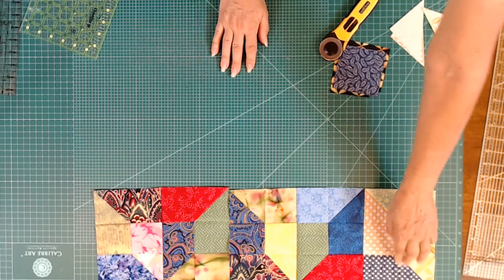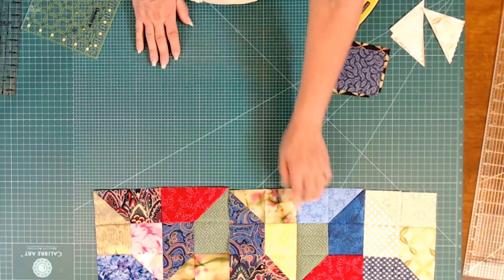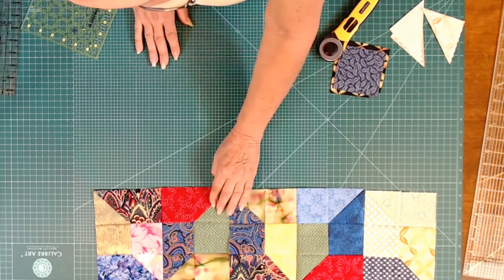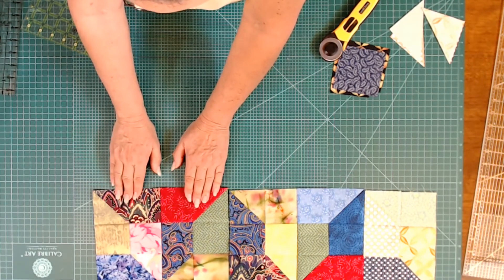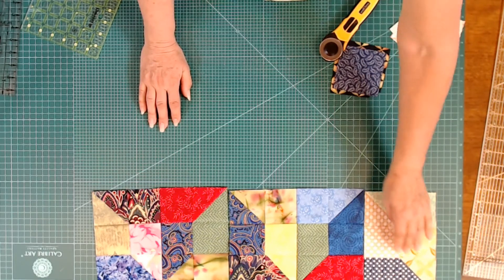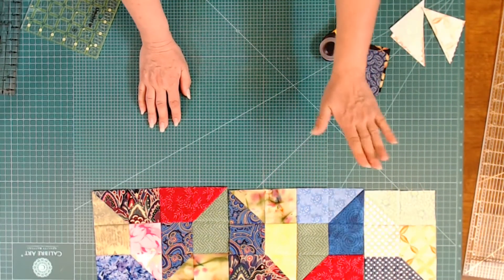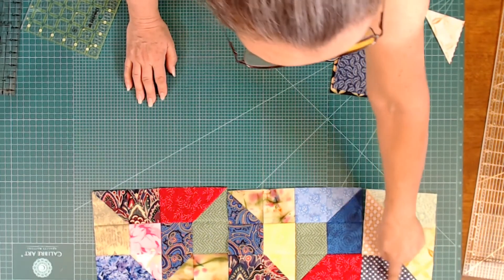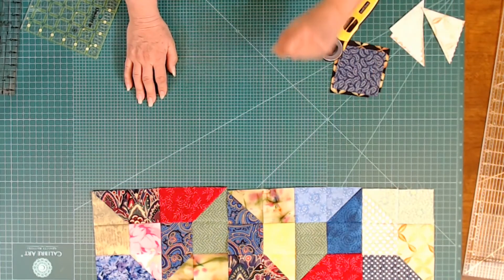Now if you use directional fabric, make sure that you have the direction of your fabric going in the same direction. Some prints don't matter nearly as much because they all just kind of match and blend together, but if you have a directional fabric, try to make sure that you've got it going in the same direction. That's why I chose that one fabric — so you can see how directional fabric affects this.